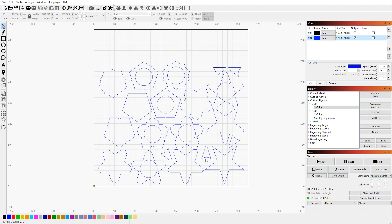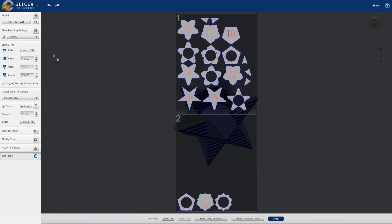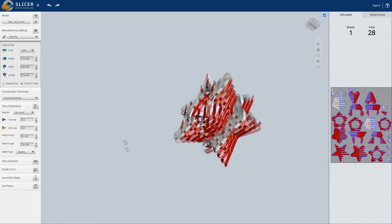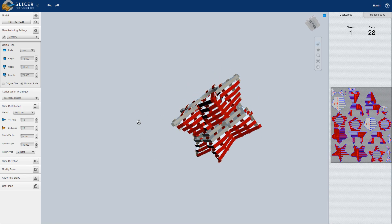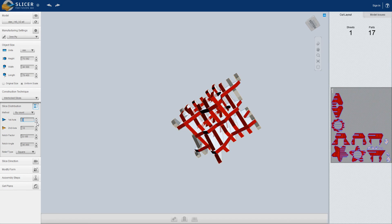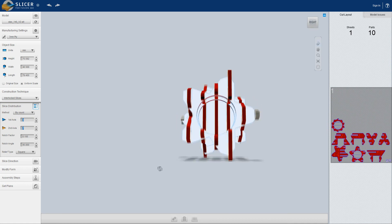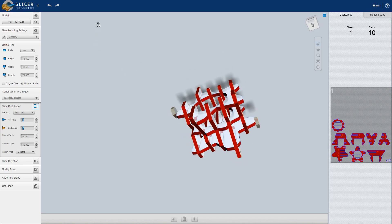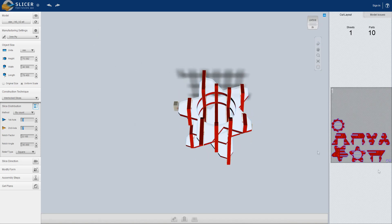But there are many more features inside of Slicer — it's not just slicing into nice even stacked layers like that. I just want to quickly show you some other things that are available. The most useful other one would be interlocking slices, which basically creates a mesh of interlocking pieces that slide together. Let's decrease the number here a bit so you can see it better. It kind of slots together and you can get a really cool effect, and it also uses a lot less wood this way.